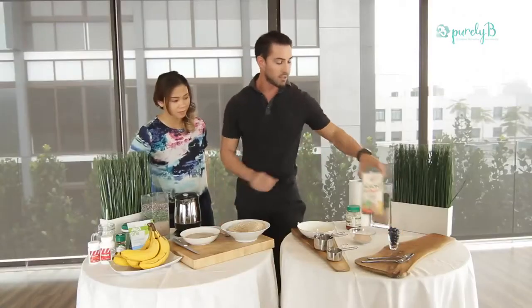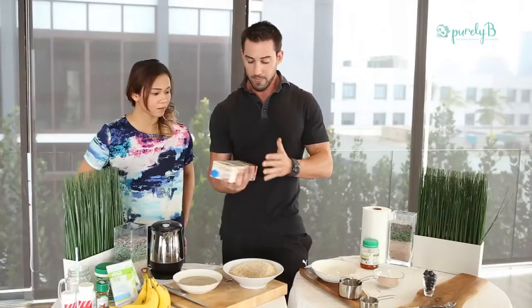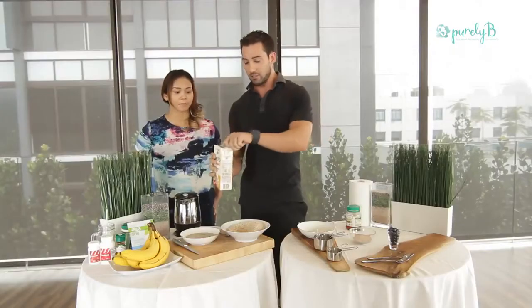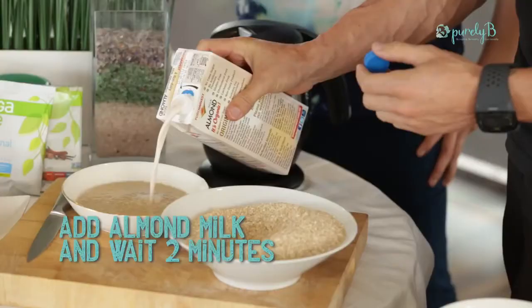We're going to speed up the cooling by adding a little bit of cold almond milk. Almond milk is a great alternative to regular milk — it has less sugar and no lactose, which for an athlete is very important.